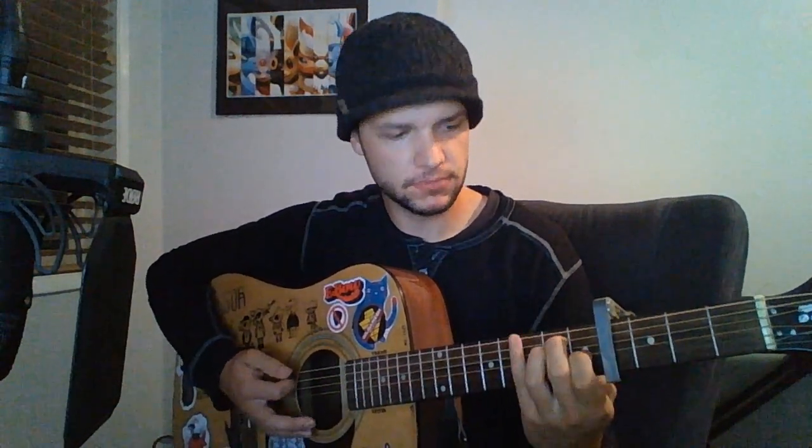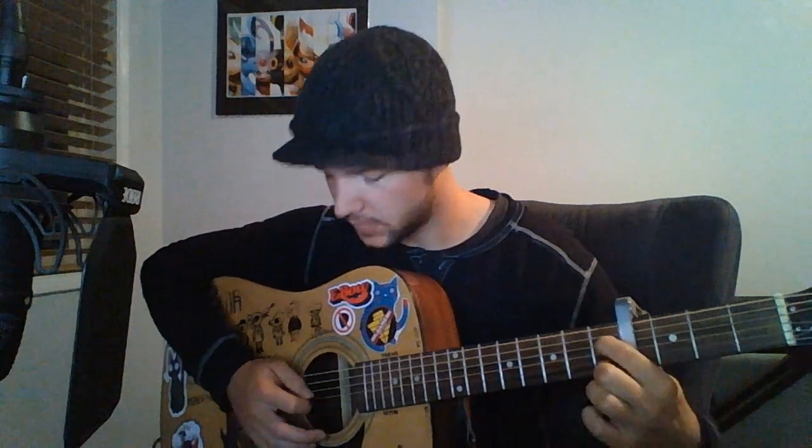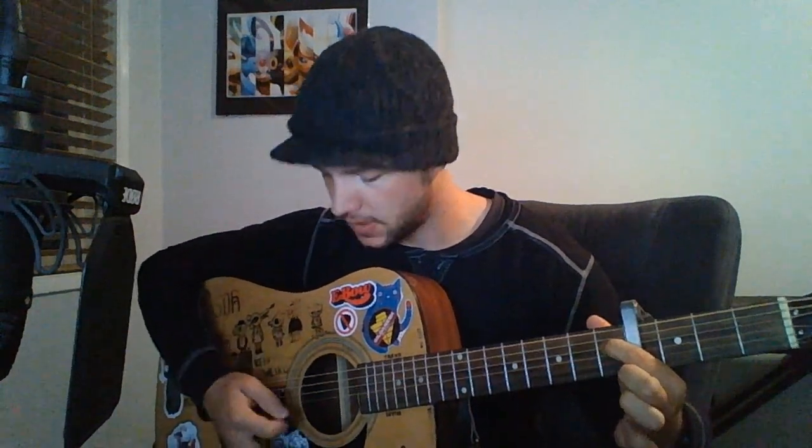That being said, the first chord is an E — I mean the E shape that's normally played down here. You're only playing the first three strings, and you're doing an E. The only finger you really need is on the 5th fret — or 1st, because of the capo — of the G string. That's what it should sound like. That's the first chord.